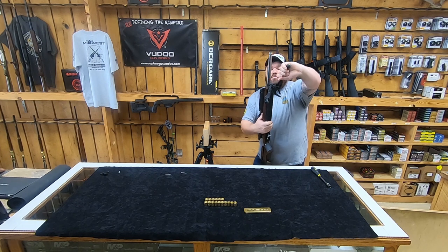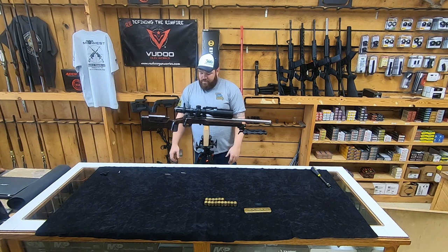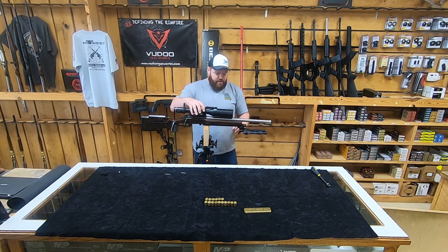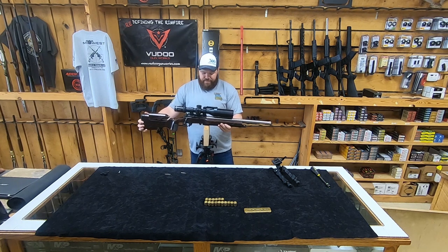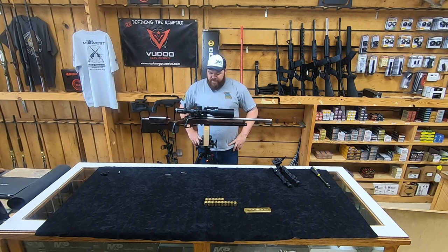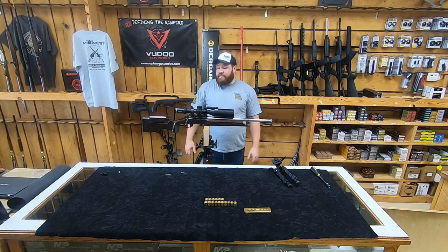I'll tell you what - we'll try it with and without the bipod. Probably need a magazine too. That ain't half bad, folks. It's actually better than I thought it'd be. Let's take the bipod off. Obviously it's probably going to want to go just a touch forward. That's not half bad, folks. I'm pretty excited about that. That's not nearly as much weight as I was thinking I was going to have to use.